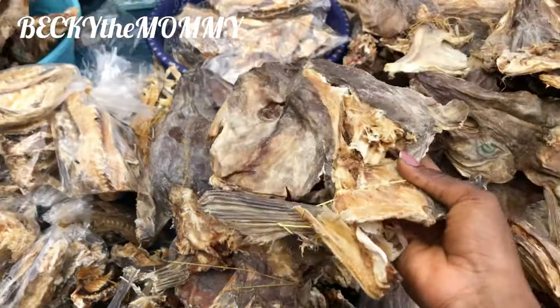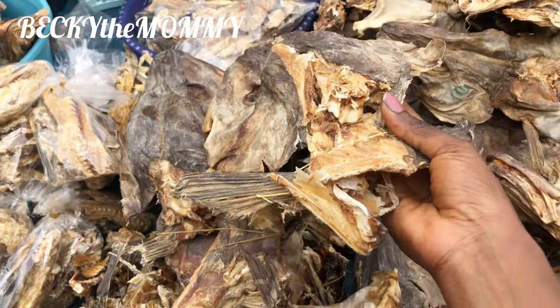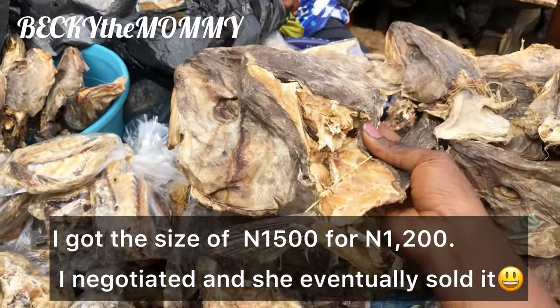How much? Don't you change? The same thing with this size, the same thing. 1.5 like this.